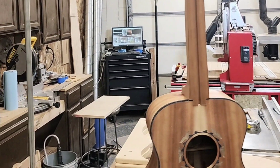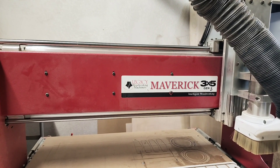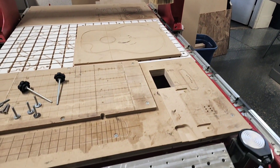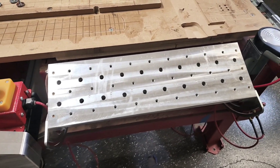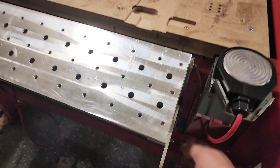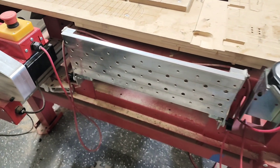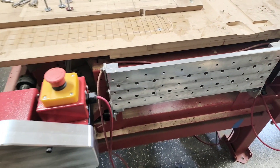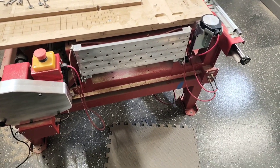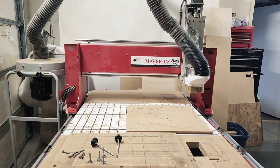In this video, I'm going to show you how I cut my dovetail neck joint using my CNC machine. I have a Legacy Maverick 3x5. It has a very unique feature that gives me the opportunity to do some pretty amazing things that most machines aren't capable of. I've built a fixture that mounts to the vertical vice. It holds the body and allows me to cut the dovetail. The machine is designed so that the gantry travels seven extra inches past the end of the table. So let's take an in-depth look at the fixture, then we'll show it in action.